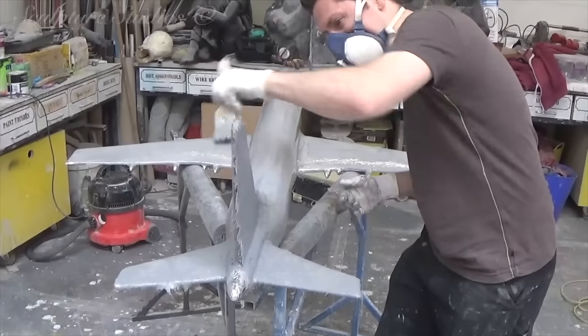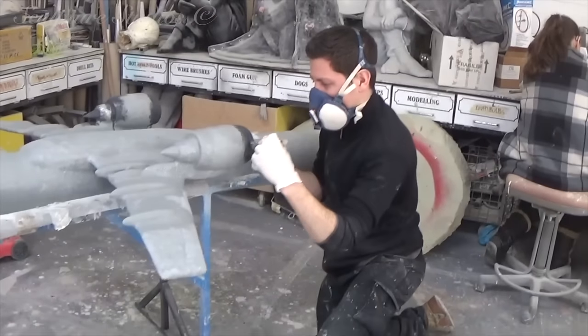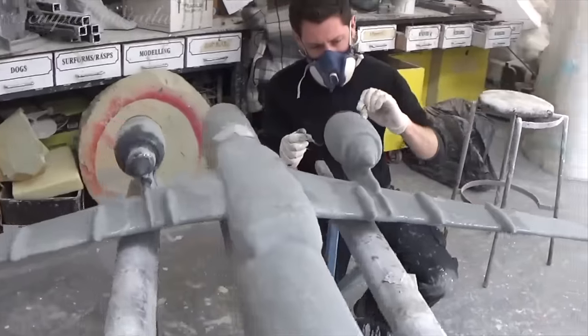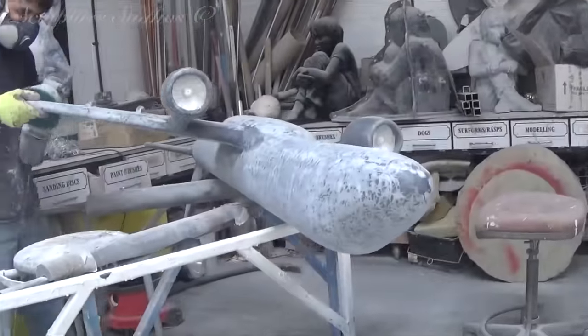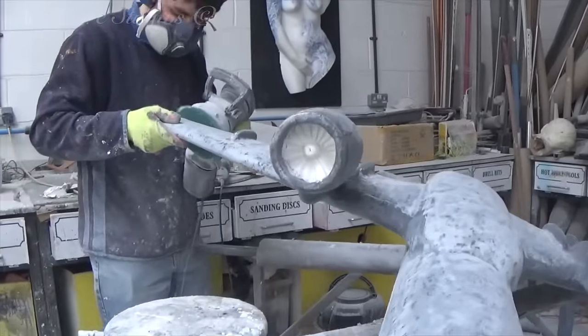We're going down the blanket coat route for this job, as only one of these planes is needed, so a mould for multiple replication isn't necessary. Providing we can keep the fibreglass nice and neat and clean it up to a smooth finish, we can work it up to that semi car body fill before the paint and the decals are added.